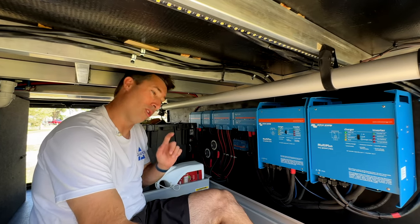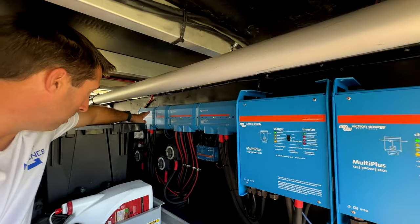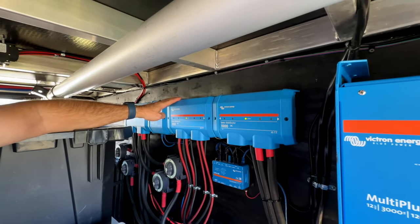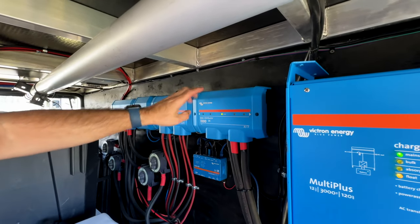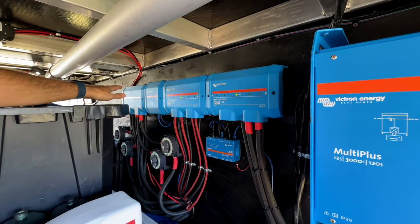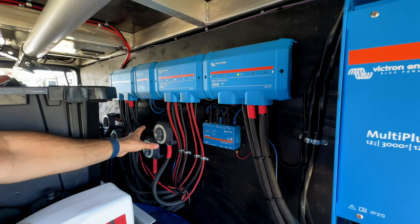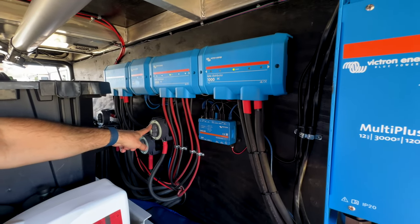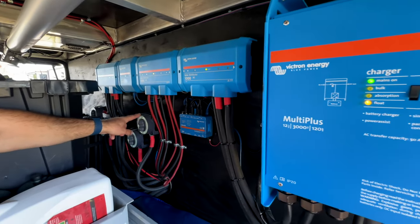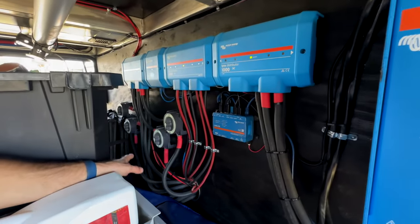This is the brains of the operation — the other side is the workhorse, this is the smart side. We use the Lynx distributor system: the Lynx smart shunt and then distributors. The reason we went with this system is each one of these lines is fused. Each disconnect has 300 amp-hours of battery coming into it, and we have four disconnects.